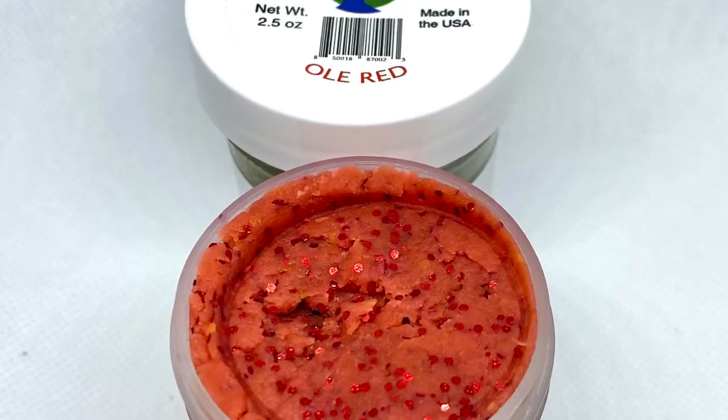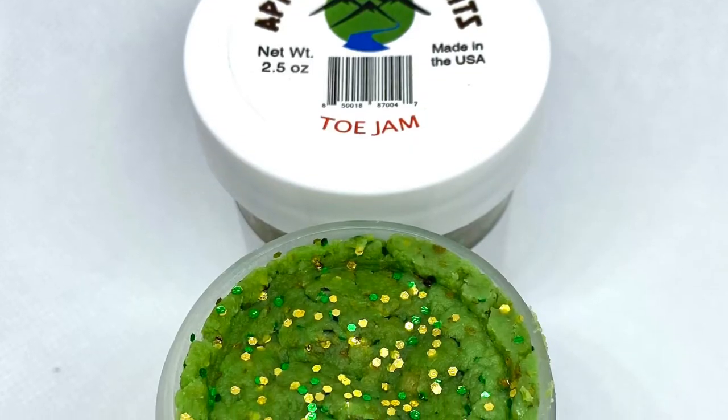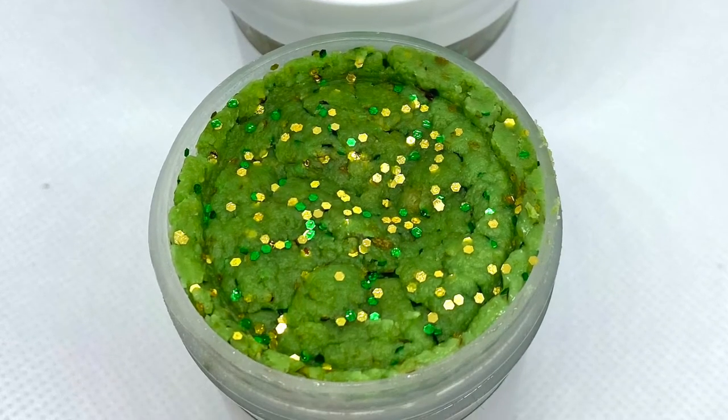The next one here is Old Red. As you can see it is red, and Old Red is a shrimp flavor. Then we have Toe Jam — don't laugh. We all have country names on our products because we are Appalachian Baits. It's an olive green with some green and gold flake in it.